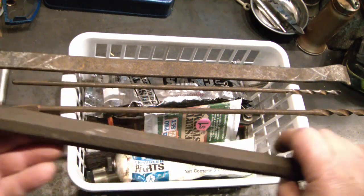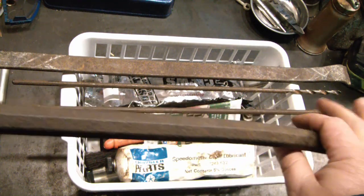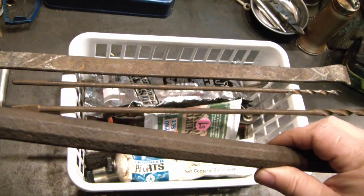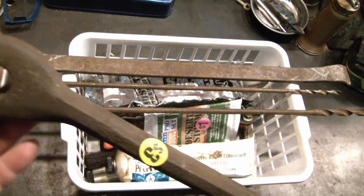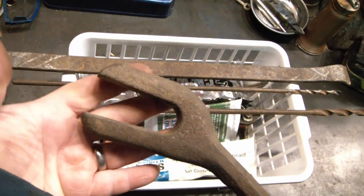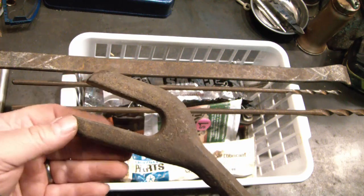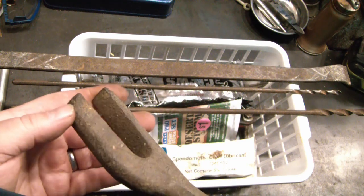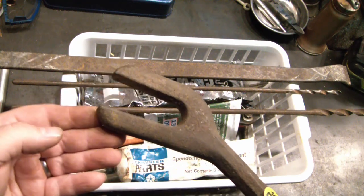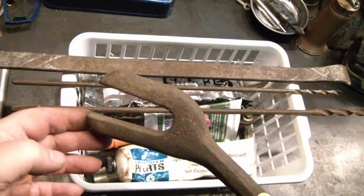I got this very interesting crowbar pry bar. It's very pitted so I don't know that I'm going to find any kind of name or maker's mark on it. I'm not really sure what this specific end was for — maybe handling manhole covers or getting out storm sewer iron grates. If anybody knows or has another suggestion, let me know in the comments.